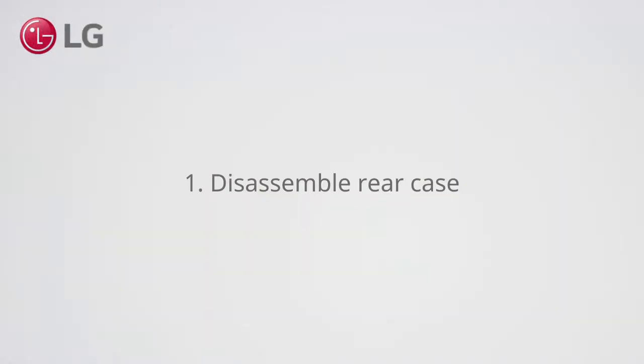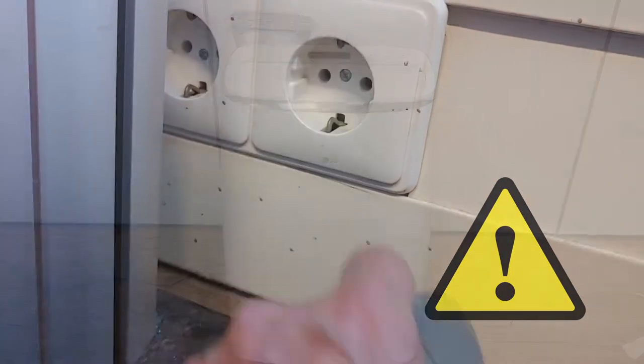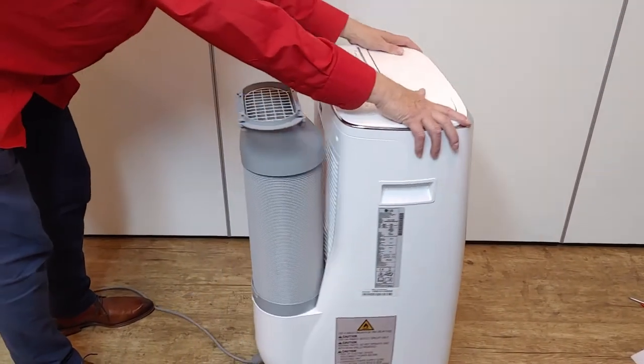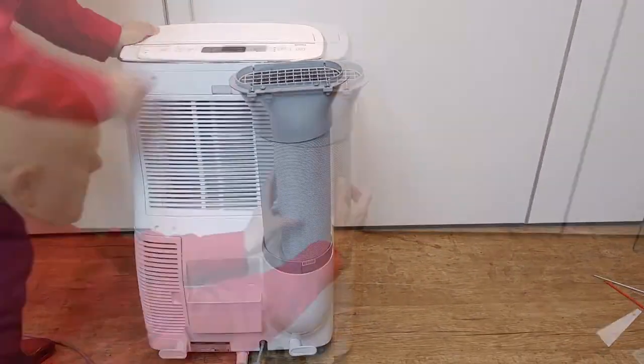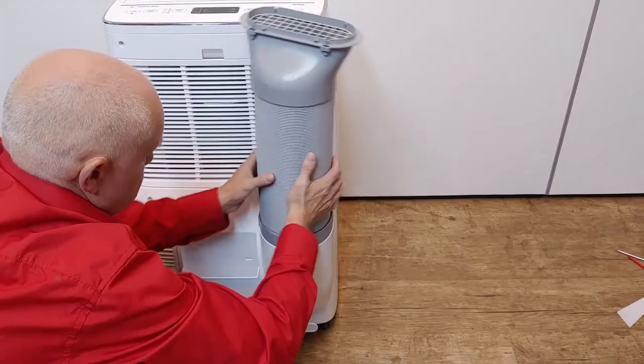Disassemble the rear case. First, unplug the power. Turn the discharge hose clockwise to separate it from the discharge port.